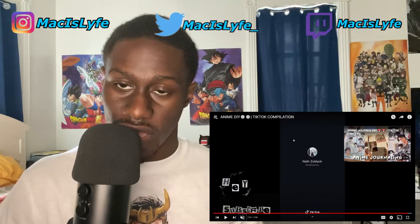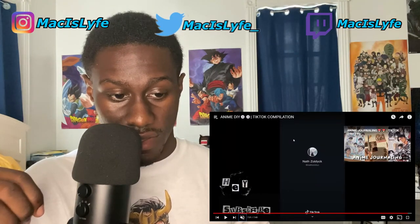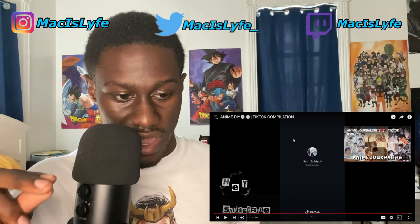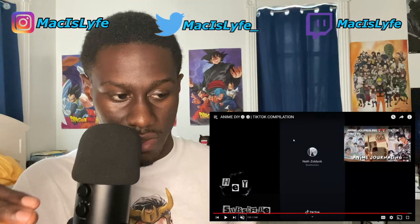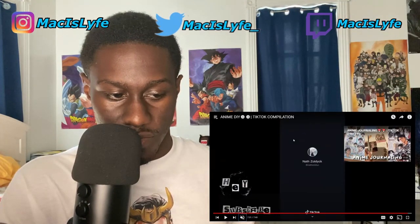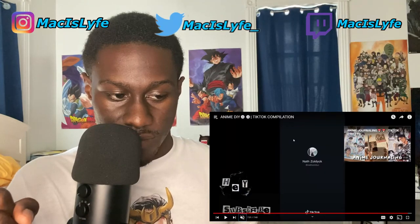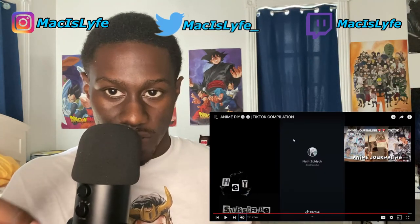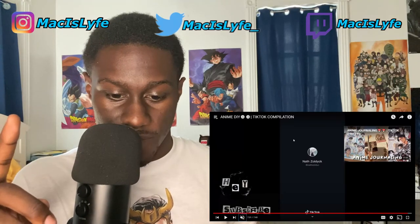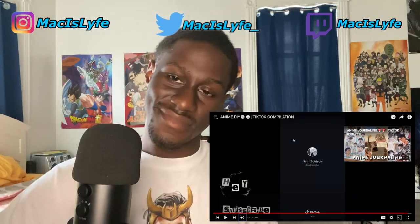That'll be it for this video guys — hope you enjoyed that. I really liked all these DIYs, man. As I said before, I am going to react to anime on this channel — I just gotta figure out how, because I don't feel like getting copyright claims. I got a whole bunch of copyright claims on my YouTube channel already. I'm gonna try to react to Haikyuu on this channel and see where we go from there. Hope you guys enjoyed this video, give it a like, share with your friends — catch you later, bye.